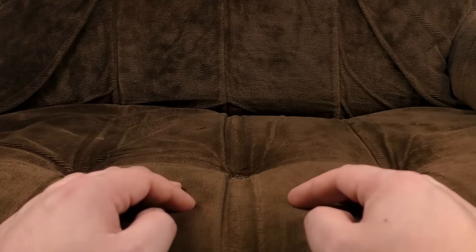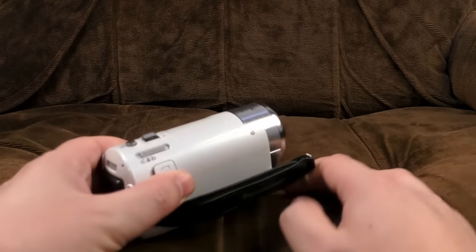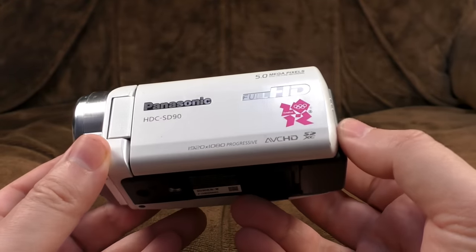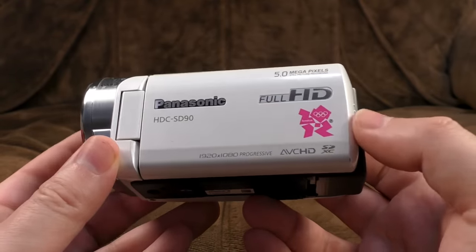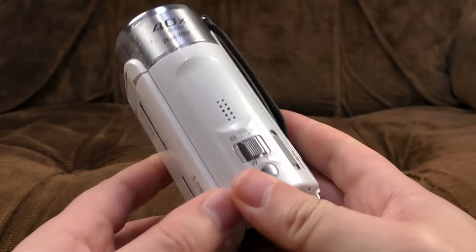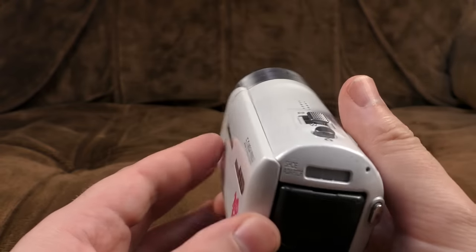Before we get into it and compare them all using the powers of our eyes and also our ears, I thought I'd get myself some control footage, because it's not fair to be putting these things, which cost almost nothing, up against the latest 4K camcorders or a proper DSLR. So for control footage, I will be using this Panasonic HDC SD90, made in 2011. You can tell it's a special 2012 Olympics version.